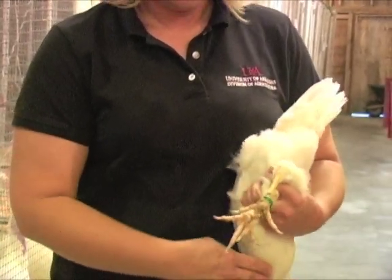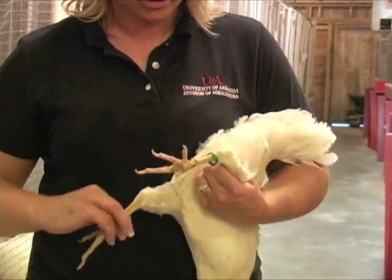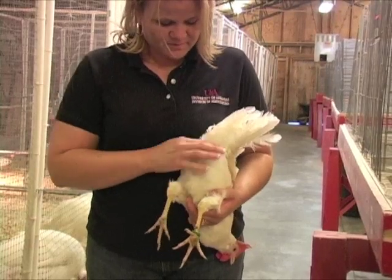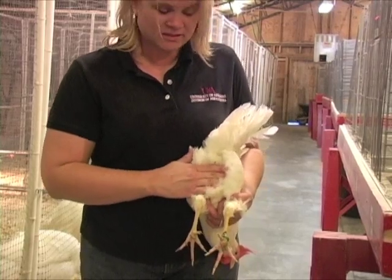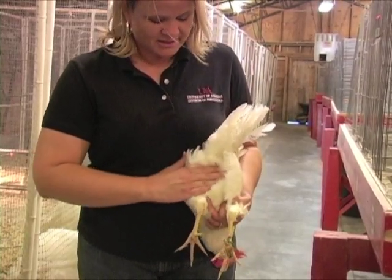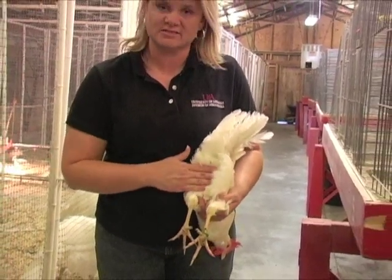And then we're going to look at the keel bone. The keel is the base of this breast bone, back here at the rear end. You can drop one leg. I found the base of that keel bone, and then the two pubic bones. I'm going to see how many fingers I can stick between the two pubic bones and the keel. I can comfortably get four fingers in there. So I have a three by four spread on this hen.